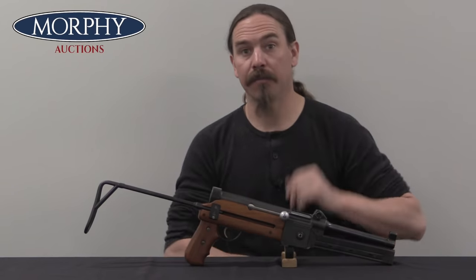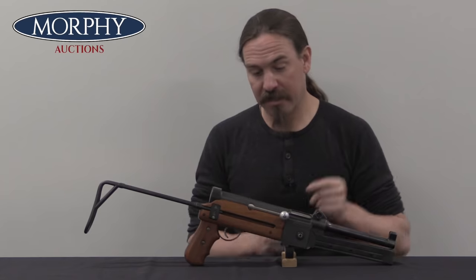Hi guys, thanks for tuning in to another video on ForgottenWeapons.com. I'm Ian McCollum, and I'm here today at Morphy's taking a look at a Swiss SIG MP48 submachine gun.